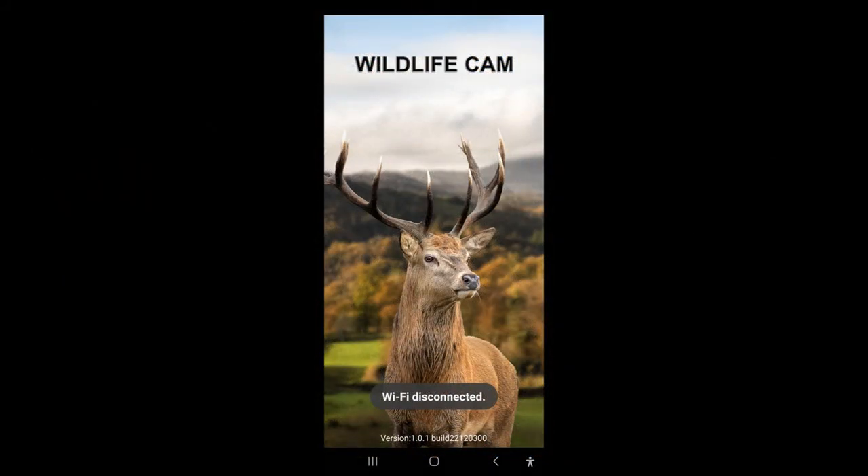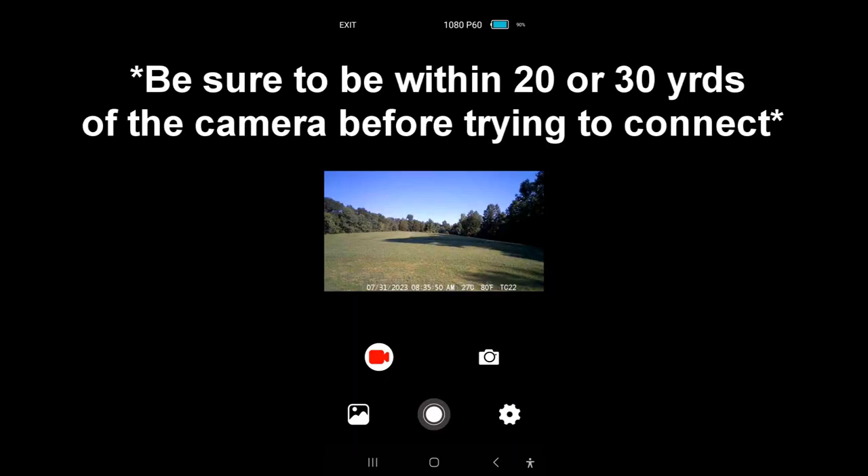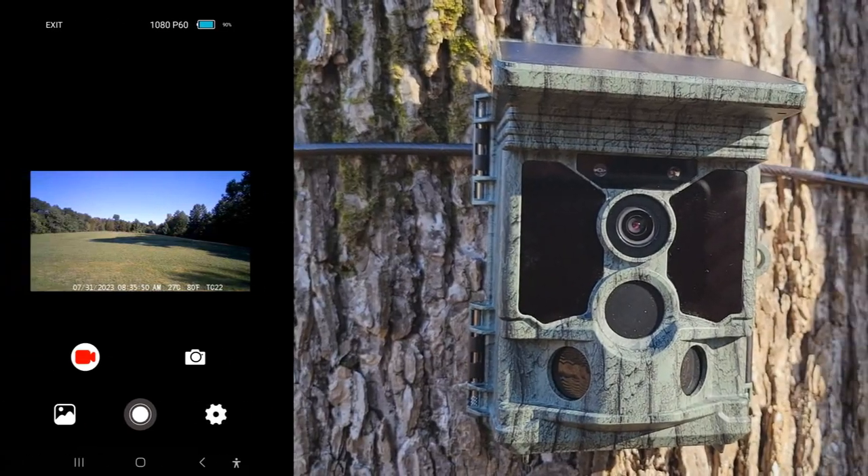As I mentioned earlier, this does have the Bluetooth feature. You'll download this app here called Wildlife Cam, and once you download it, it'll take you to this screen here. You'll select your camera there, and once you select it, it'll connect and show you your live view so you can adjust that if you need to. You can look at your pictures, your videos that it's already taken, or adjust your settings. Very pleased with the app — very easy to use.